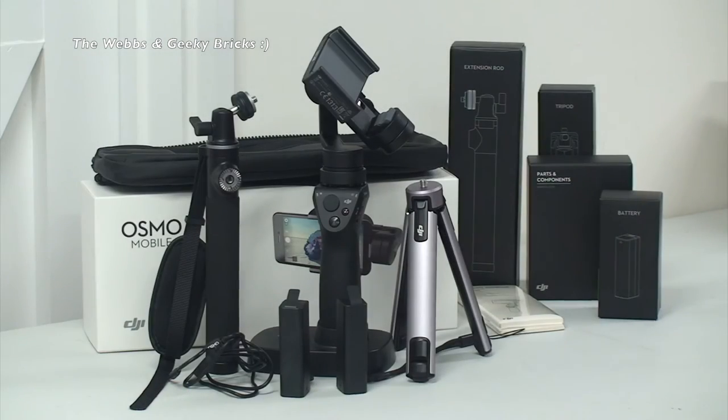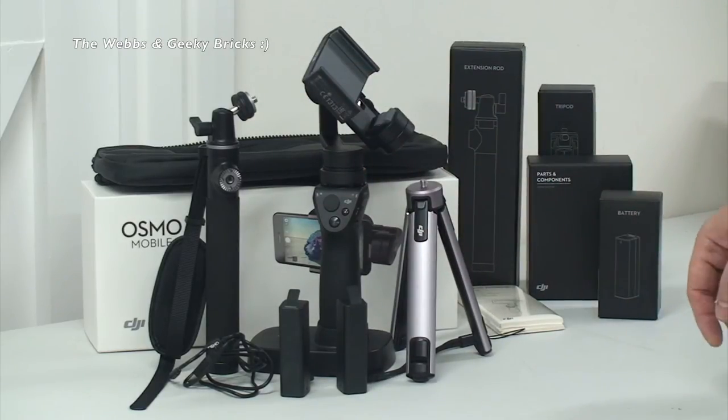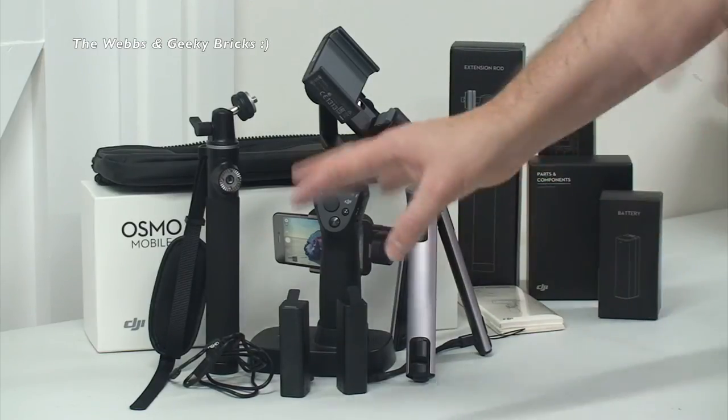Okay, so there we go - that is my unboxing of the DJI Osmo Mobile and the extension accessory pack that I bought with it. Hopefully you did enjoy this unboxing video, hopefully you found it informative and helpful. It's not a review of the set itself. I will hopefully get a chance to play around with this now and hopefully do an overview of it - not an intensive review, but I'll give my thoughts on it.